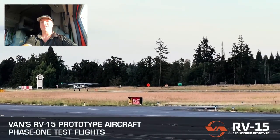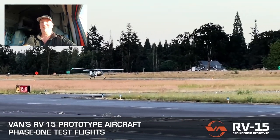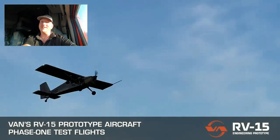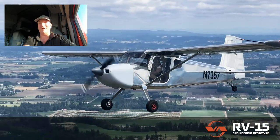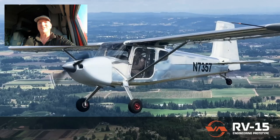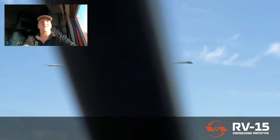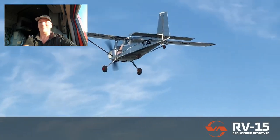On a happier note, Vans Aircraft just released a teaser of the RV-15 — it has been long awaited. And we actually know what it's going to look like, or at least somewhat. We have visuals of the prototype, as you see in the background here. I'll be learning all about it from the Vans people at Oshkosh. So come and see me, come and say hi, come and see the RV-15. In general, just come see a whole bunch of airplanes — because after all, airplanes are cool.